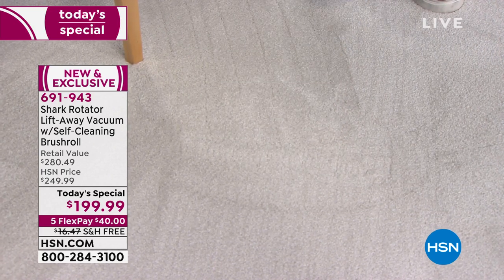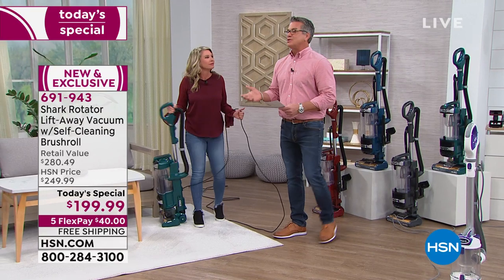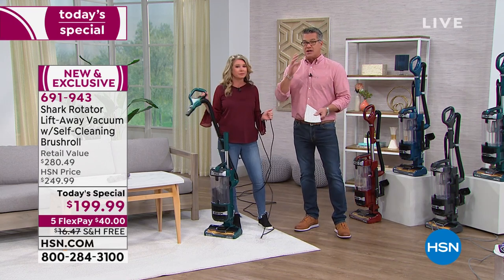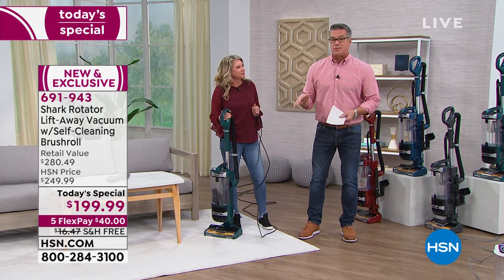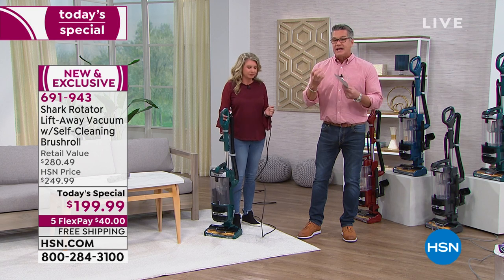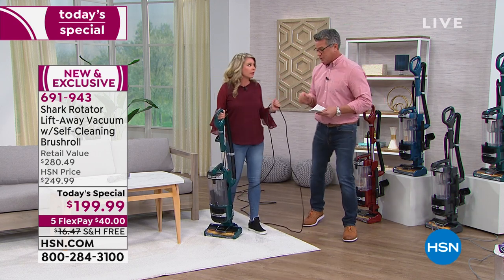A lot of machines just do topical cleaning, which doesn't really do much, because dirt, debris, food particles — everything from the bottom of your shoe — gets deep down, and that's why your carpets start to smell. Just like your hair can smell if you haven't washed it, carpet holds on to odors. The best way to clean the air in a room is with a purifier and a great vacuum — and that's what this is.